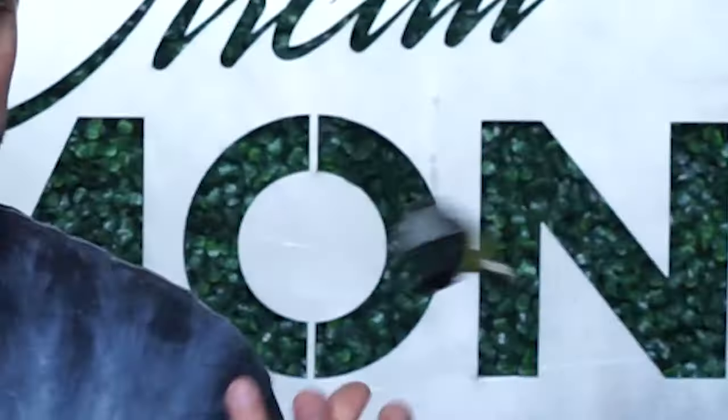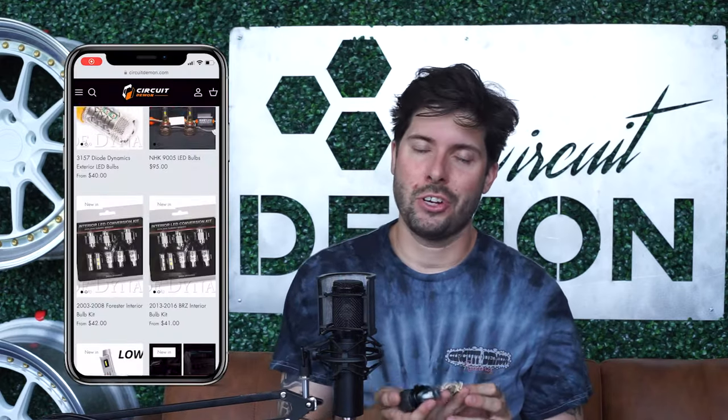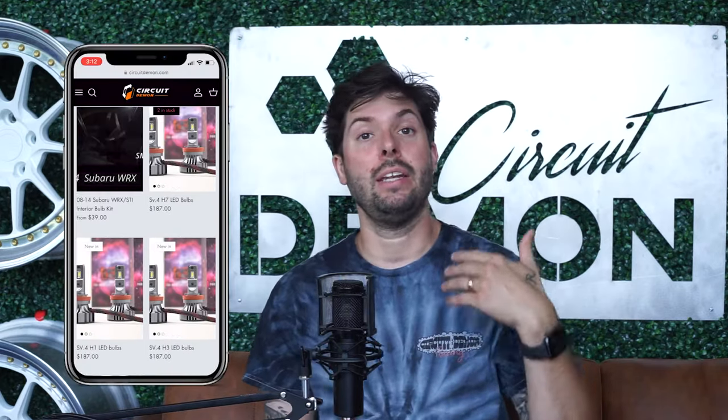If you're considering one of these bulbs — besides the cheap Amazon one — we offer all of these on our website, circuitdemon.com. If you're using a different bulb right now that you're very impressed with, I'd love to hear it in the comments below. If you've had great success with cheap bulbs, or any horror stories, I'd also love to hear that. Thanks so much for checking these out. If you have any other questions or comments, please comment below.